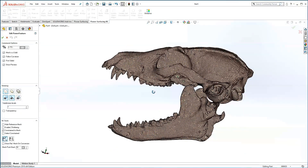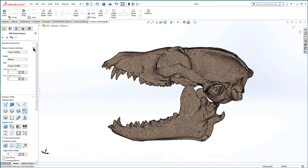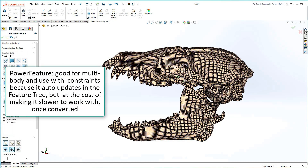This is a good time to assess the mesh for multiple bodies. Switch selection to Select Element and hover the mesh. In this case, there are clearly two bodies. For speed optimization, especially when adding other SOLIDWORKS features to the tree, the conversion type is set to Power Body. Because Power Body does not support multiple bodies, you will need to change the conversion type to Power Feature.